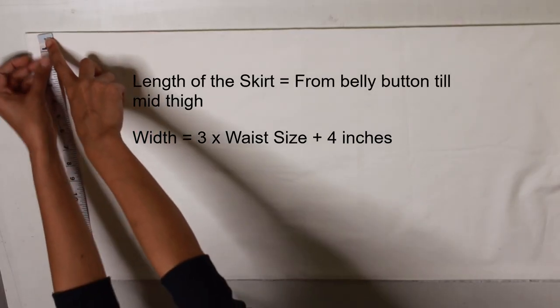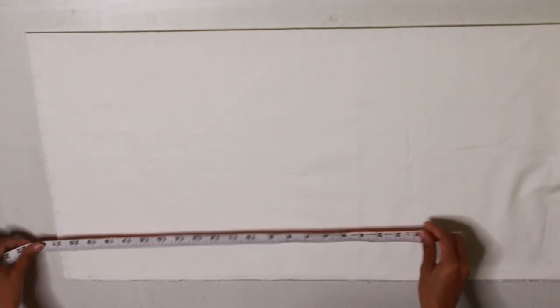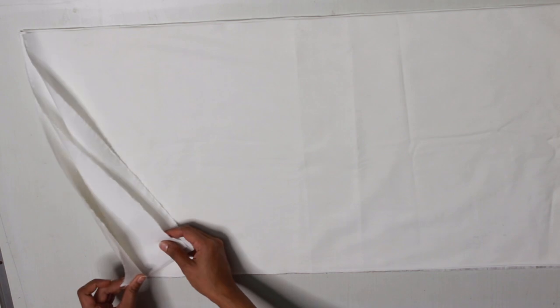The first step is to cut a long rectangle with 15 inch length, which is the length of the skirt — from the belly button to where I want it. I am not adding any margin because I am going to add a belt anyway. The width of the rectangle is 3 times my waist size plus 4 inches. I cut my fabric in parts so I will stitch these together to make a long rectangle.